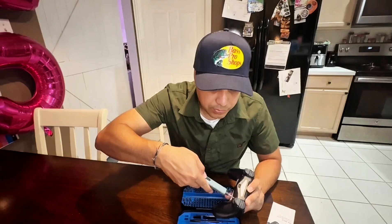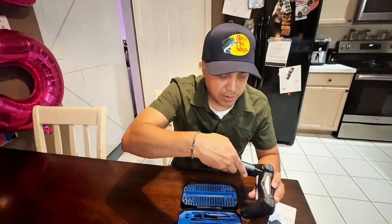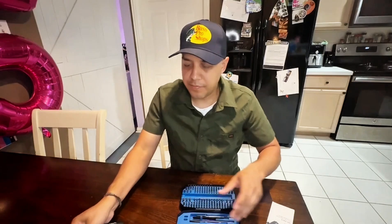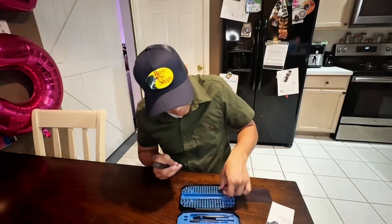I'm going to demonstrate by unscrewing my remote console — this remote hasn't been working, so I'm going to take it apart and replace a part. This kit really came in handy. I'll just take it all apart and the screws come right off. Everything goes right back in there nice and tight.